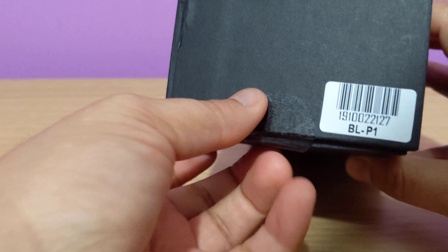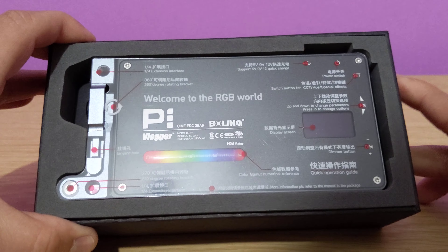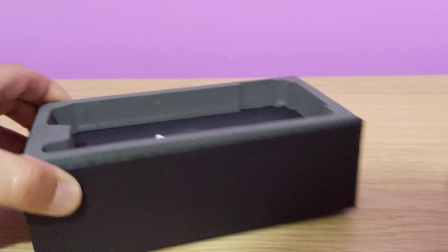Quite handy. Let me just quickly take it out from here. Just give me a second. I need to take this out as well. All I need to do is just take it out. So this is what you can expect when you unbox it — the product is on the top. Just take it out.